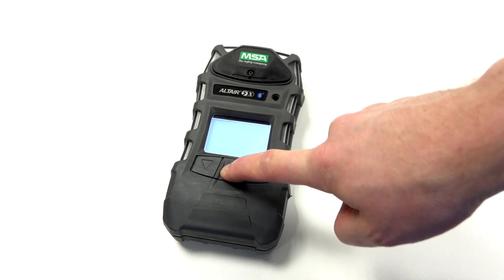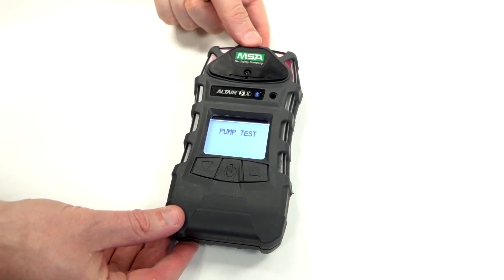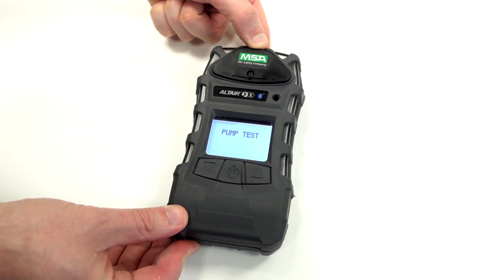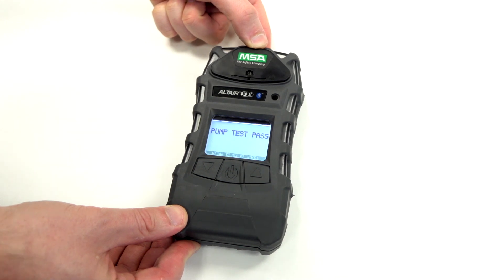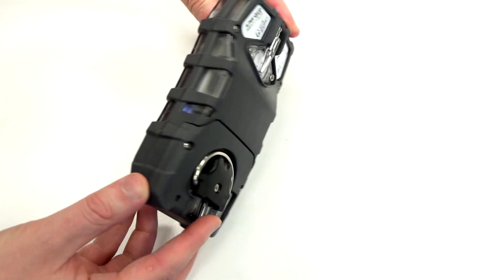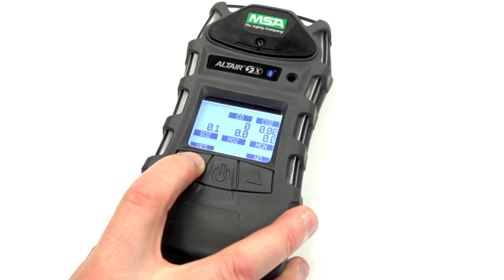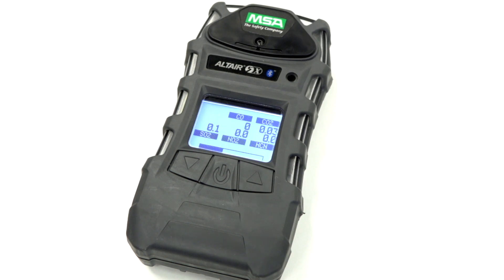To switch the Altair 5X on, briefly press the power button in the middle. During the startup, the unit will require the integral pump to be tested by blocking the gas inlet on the back of the monitor. Briefly place your finger over the gas inlet until it completes. The fresh air calibration can be confirmed by selecting the left arrow button.